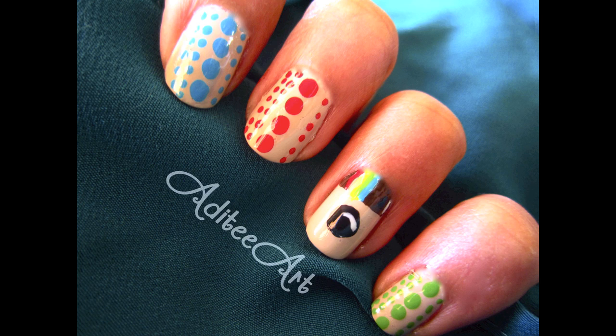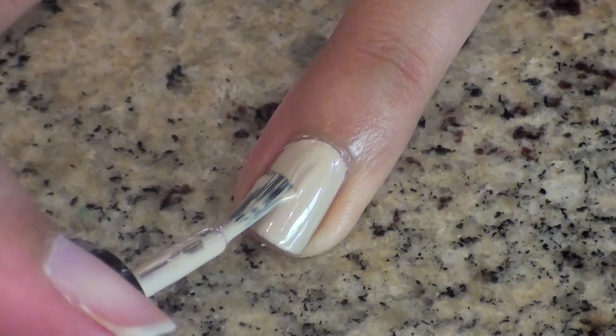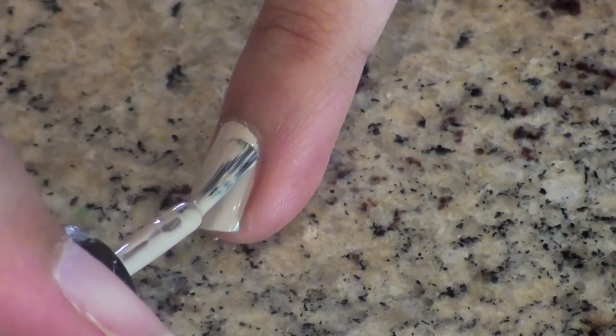They're fun, easy, and best of all, you can Instagram them yourself when you're done. Start by applying your favorite base coat and then paint your nails 1-2 coats of a tan color.